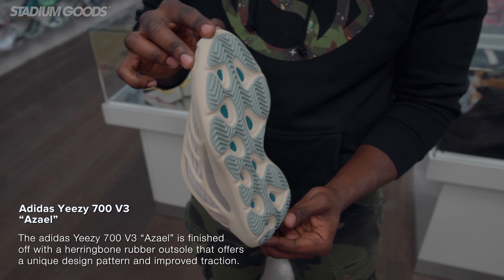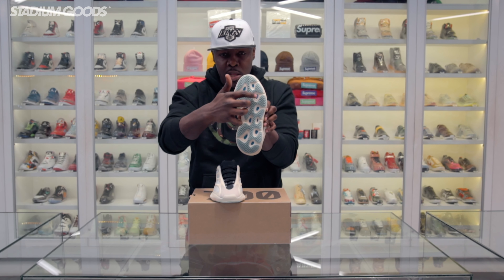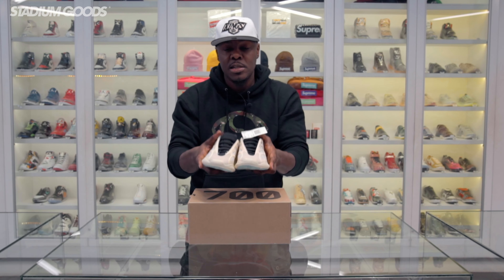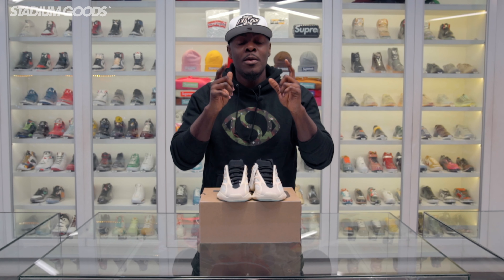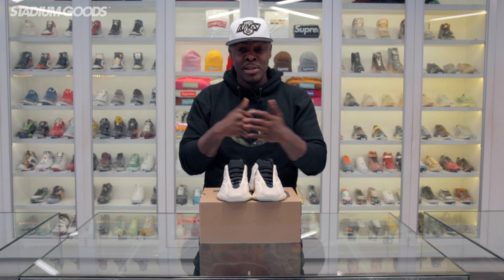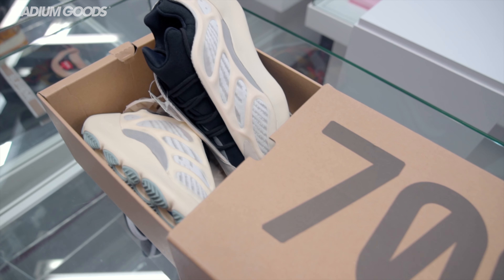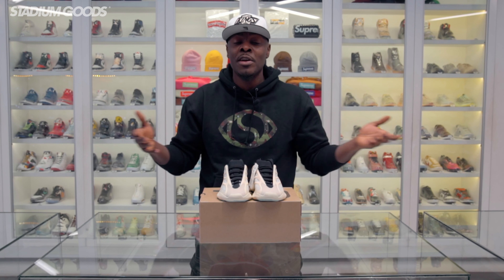As we get to the outsole, one of the main things about this shoe is that it does not feature the boost that you see in most Yeezy silhouettes — they've done away with boost for the Yeezy 700 V3, but it still seems pretty comfortable. Back to the outsole, we have a light blue and then a royal blue detailing on the inner panels, and I'll give you guys one last look.